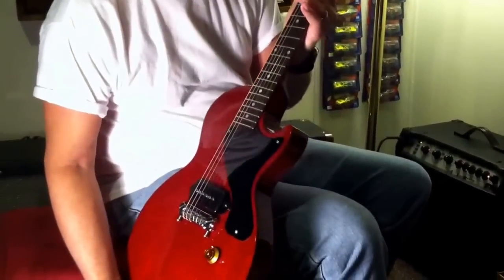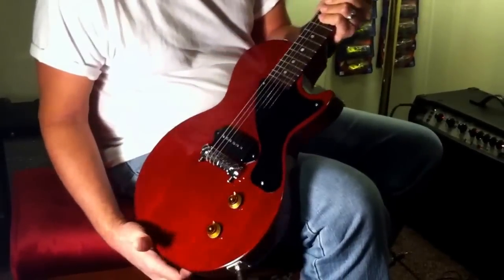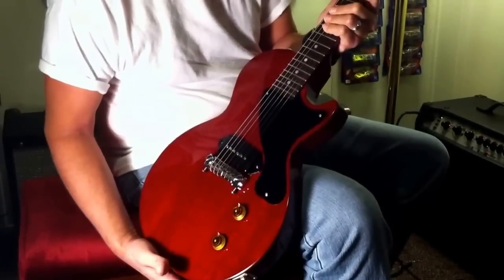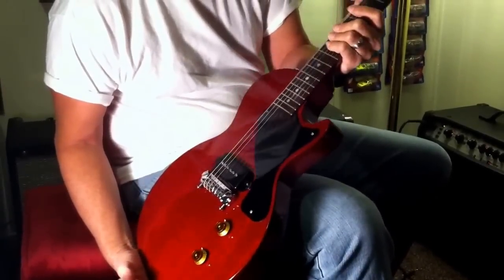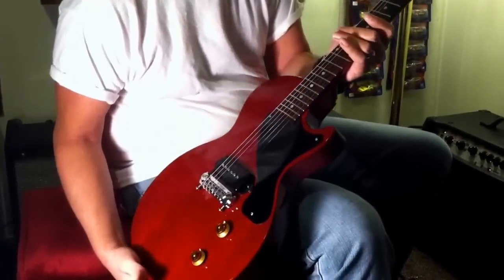Really cool guitar. I like trying to take some of the Gibsons and adding something nice to it, a little bit better — make it kind of old school, old school tones and stuff. Put this video on there with the guitar maybe to help you guys get an idea of what it looks like and sounds like. Thanks for looking. Have a good day.